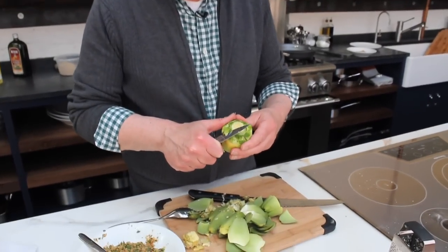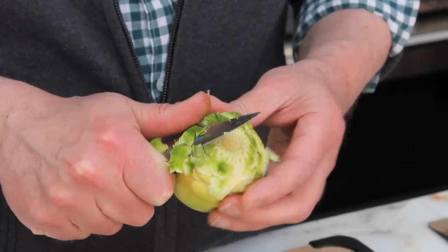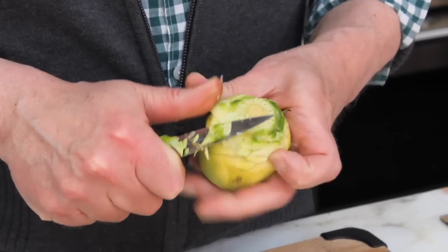You've got to take all of this green off. Take a good, sharp paring knife, just go around and clean it up. Nice and nice — you want to get rid of all that green.